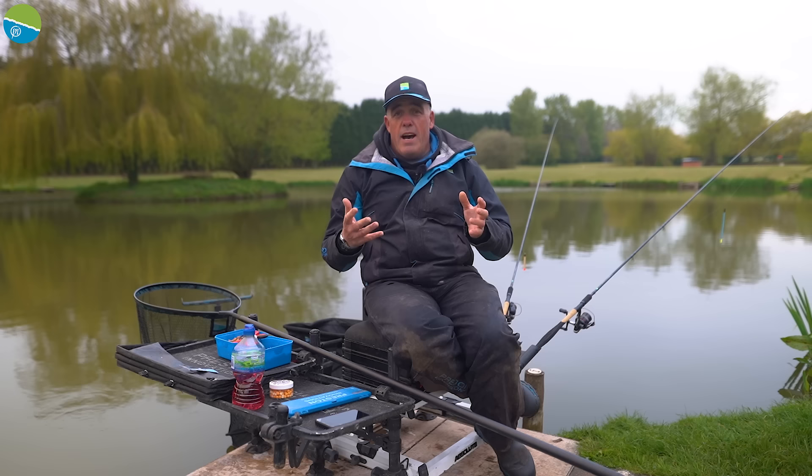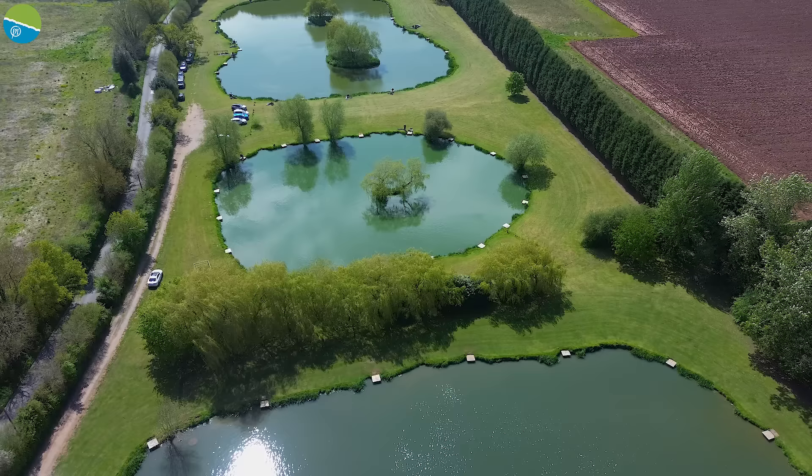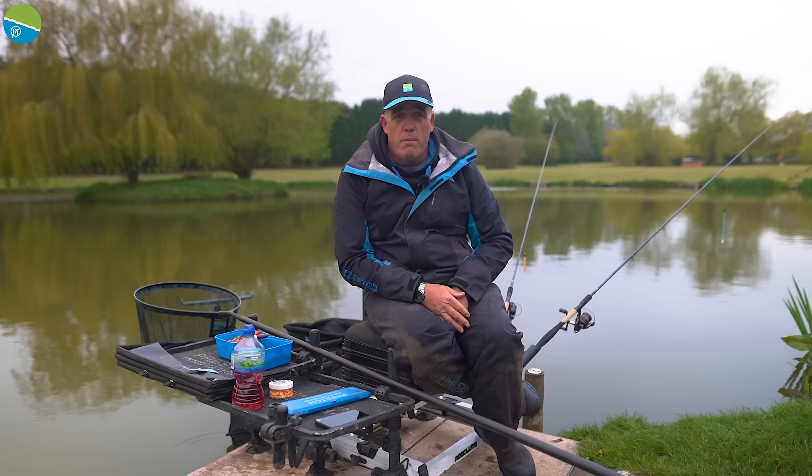We're into spring now and it's been quite a cold spring this year. I know from past experience going to commercials like I am today at Willow Marsh Fishery near Kidderminster — it's an absolutely stunning fishery, one I've fished a few times. There's one way of fishing I think is very underestimated, and that's fishing a waggler on the bottom with pellets for carp. That's what this film is about today.